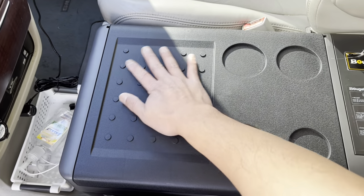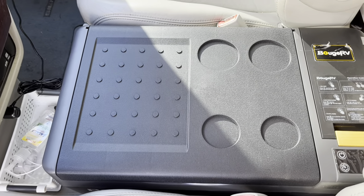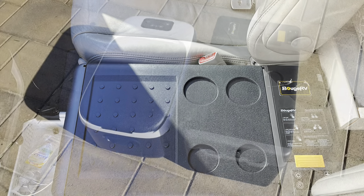This flat surface also has a grippy texture so things placed on it will stay put. I think it's going to work out great. I'll leave a link in the description if you're interested in this refrigerator.